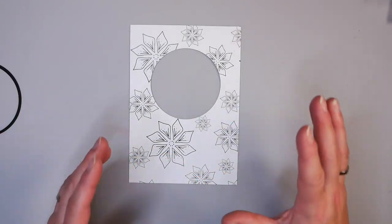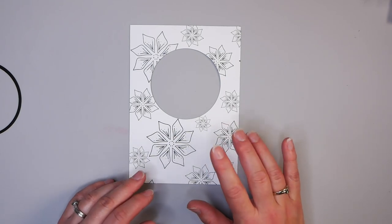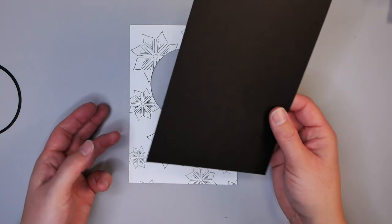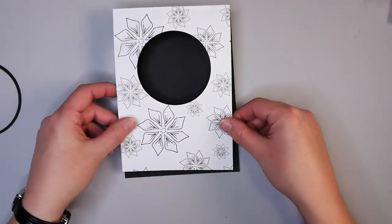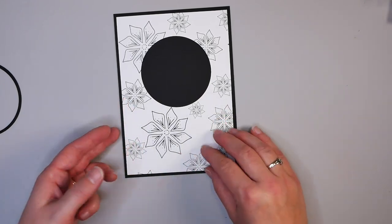Before I start this card, I should mention I'm using a 4¾ by 6¾ inch card base. The reason for that is I have a 5 by 7 inch piece of paper to frame this on, which will give a nice little frame around my card.